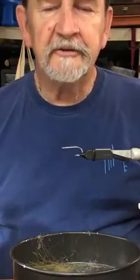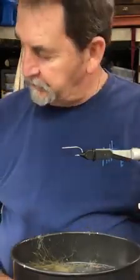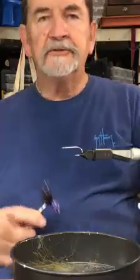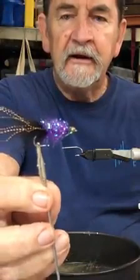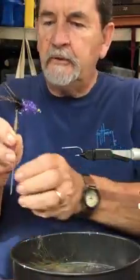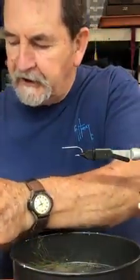Good morning. I'm Bruce Evanson from Suncoast Fly Fishers. Today we're going to tie another fly for you. What I want to tie this morning is the backwater snook fly, which is this fly right here. I'm going to put it here so I can look at it while I tie.